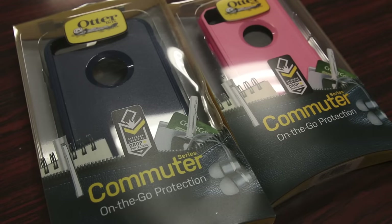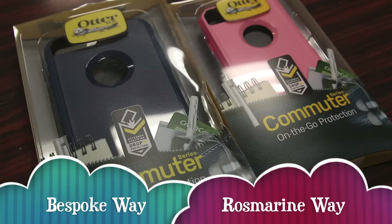OtterBox was kind enough to send us two different colors here. We have the Rosemarine Way, which is this pink model here, as well as a Bespoke Way, which is this blue navy model here.